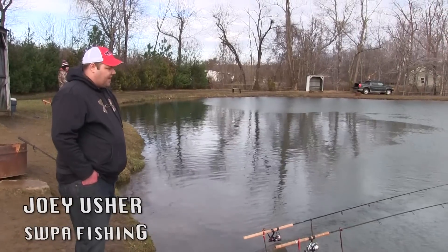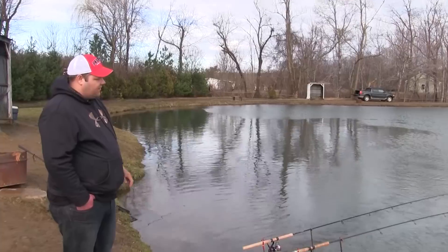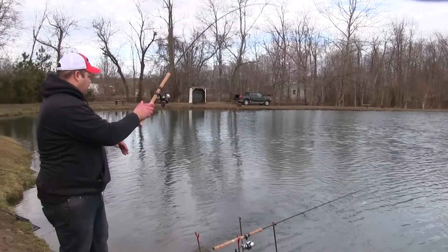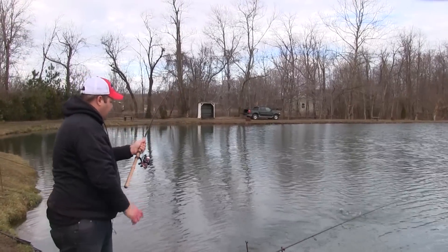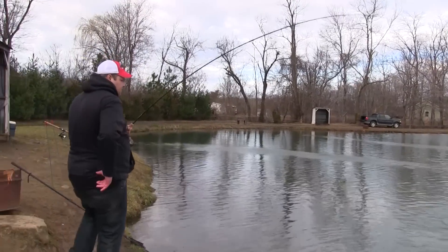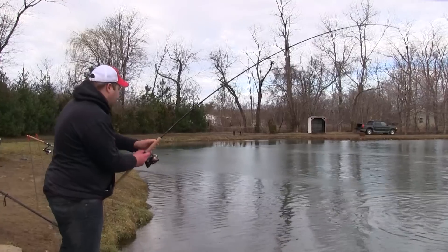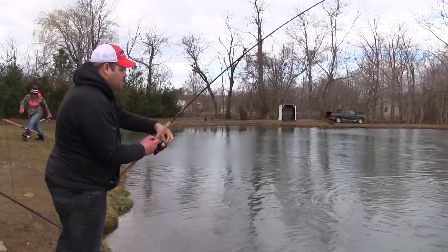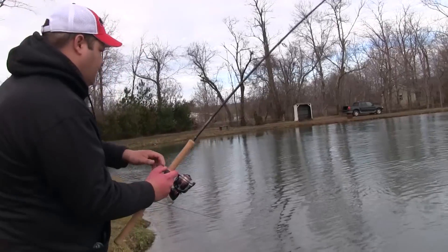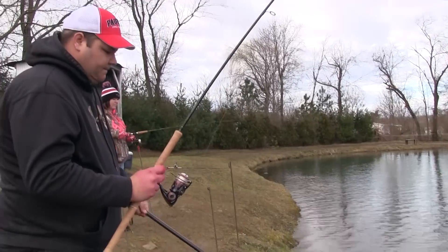We're single egging off the bank — we call it single egging because you're just using one egg on a small hook. We fish directly off the end of a 10 to 13 foot pole and sit them out in the water a little bit to get just a tiny bit further off the bank in at least four to five feet of water. The trout in these smaller ponds will cruise the bank because they're not familiar with their surroundings. They'll just run the bank searching for food, searching for a new place to lay. They find inlets like this one and they'll lay in the current, and if that's the only current in the pond, you're always sure to find some fish around the current.